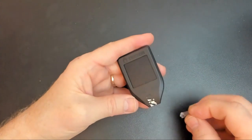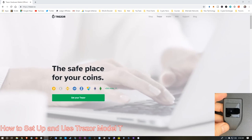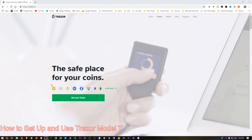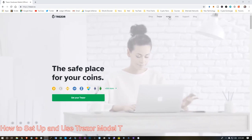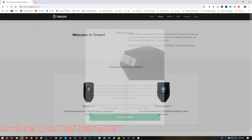The seal came off with a bit of difficulty. Let's go through the initial setup of our Trezor. I'm on the Trezor homepage — we're just going to go over to the Wallet link. It's going to ask us which wallet we're using. We're going to set up our Model T today, so I'll choose Model T.